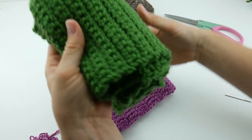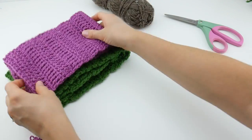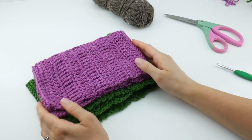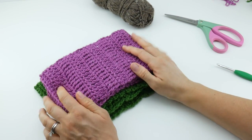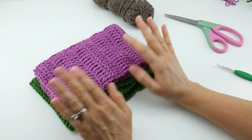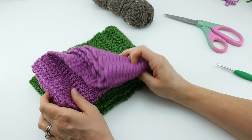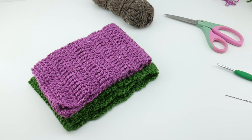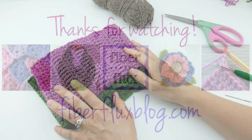We are all finished — our cowls look fabulous! It's a great way to learn some basic stitches or to jump back into crocheting again. Thank you so much for watching. I hope you enjoyed this project, and be sure to click the subscribe button to get all the latest Fiber Flux video updates.